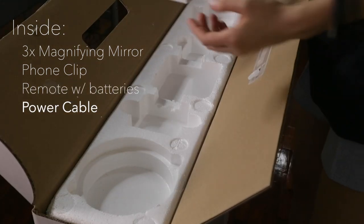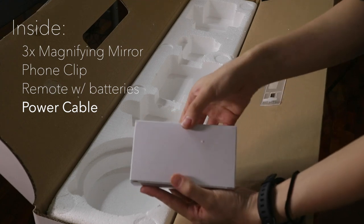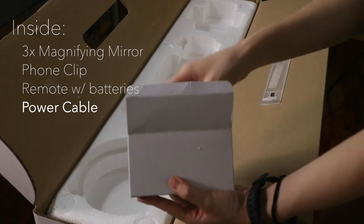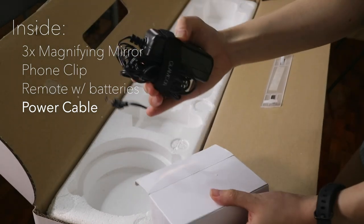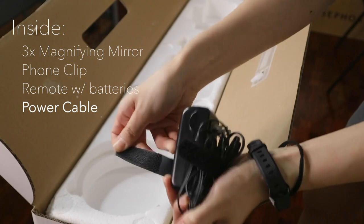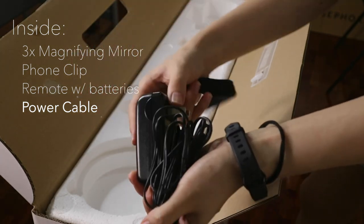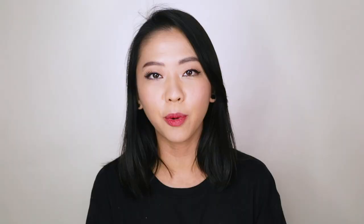You have the power cable, which has a 100 to 240 volt AC input, meaning you can use it without any special adapters in any country. The cable itself is about 118 inches — a little under 10 feet or about 3 meters. This is okay for personal use if you're already near an electrical outlet, but for professional settings where you can't always set up close to the socket, you may still need an extension cable.